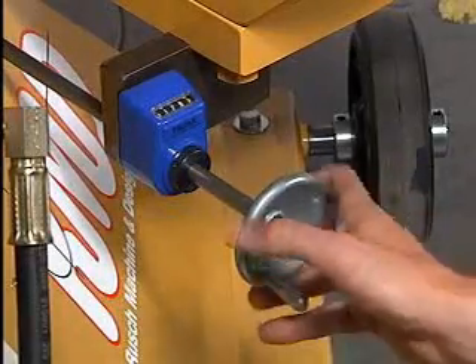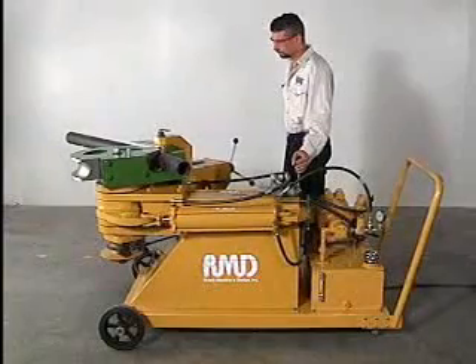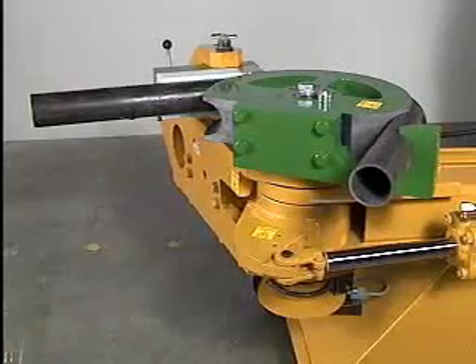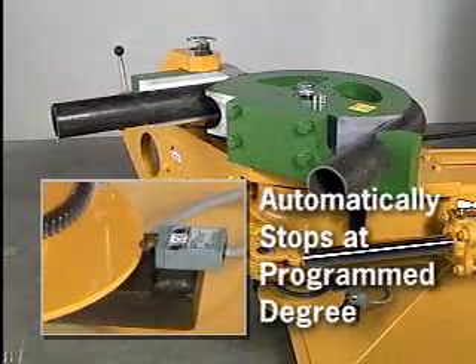Dial in the desired angle, adding on the amount of spring back. Push the control lever forward, holding it down until the die head reaches its programmed degree. The machine will automatically stop.